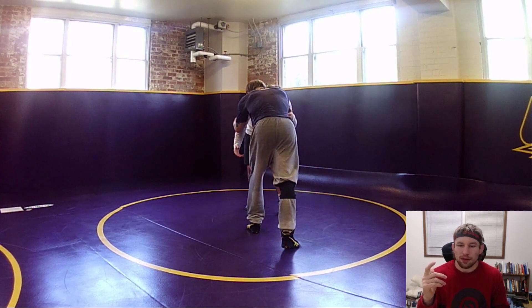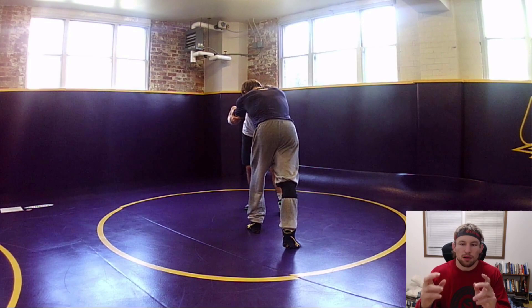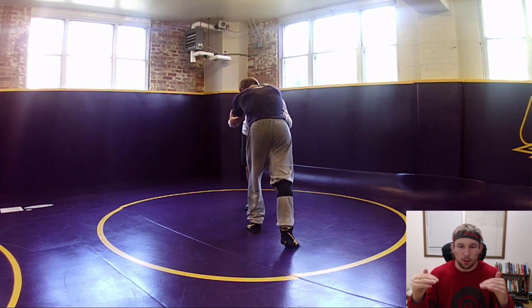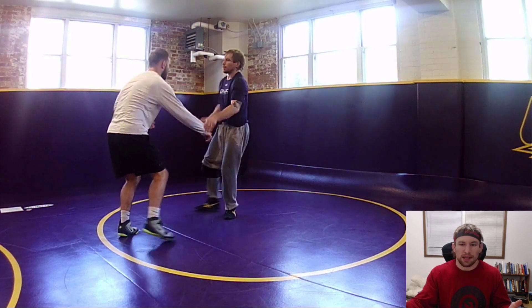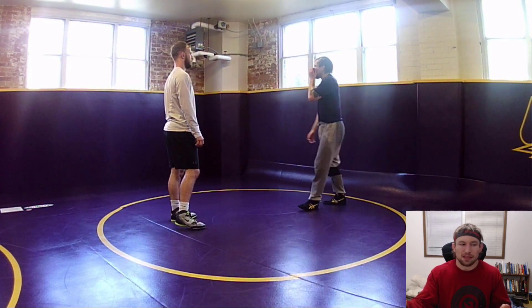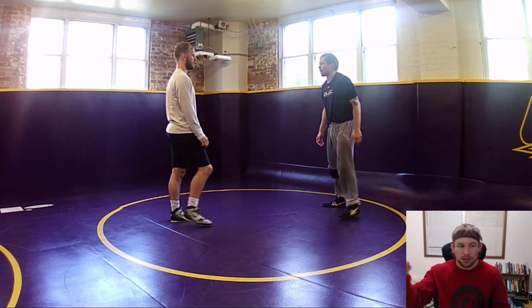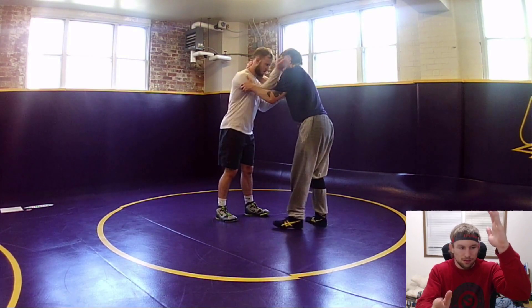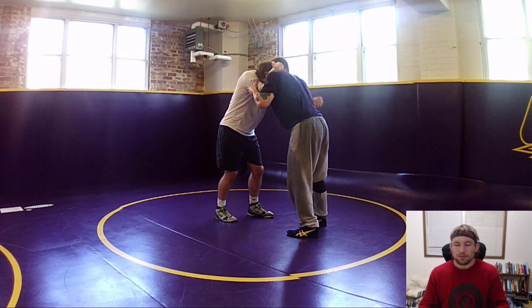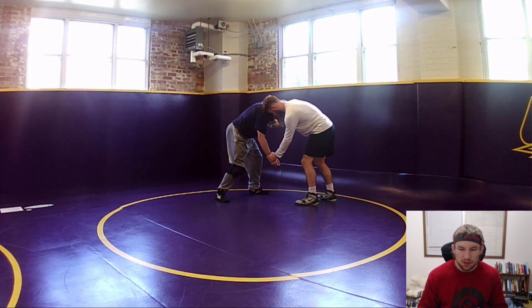Once I get collar tie, I'm trying to figure out what I'm going to do with my backside hand because I really don't want both hands super high - shoulders and up. Some guys like them there in matches or when they wrestle live, but for drilling purposes if you get your hands in two different spots - high and low, two different depths - Doug talks about it: high and low, twisting the guy's body.